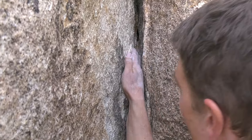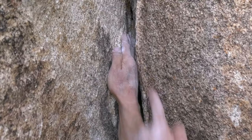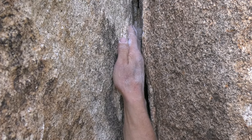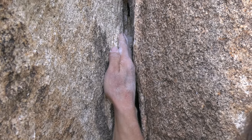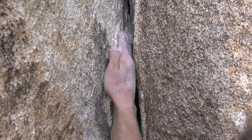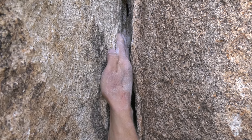I can demonstrate a thin hand jam right there — see how I'm only getting my hand in to the knuckles. Now I have to really squeeze with my fingers pressing that way and my knuckles that way. It works, but it would be nice to have a good foothold at this point so I'm not putting all my body weight on there.